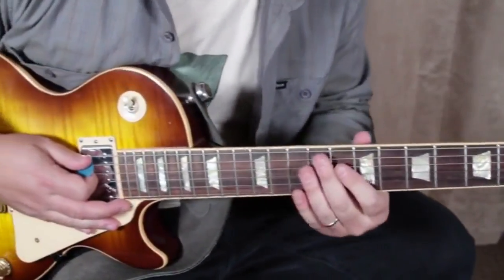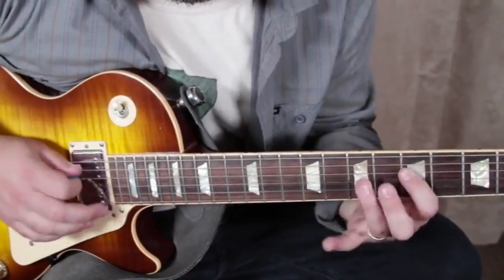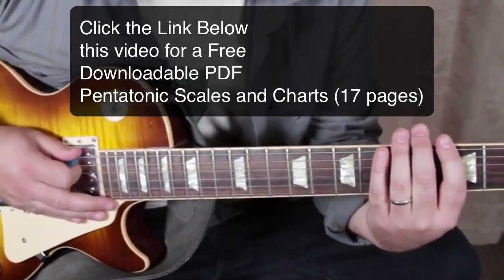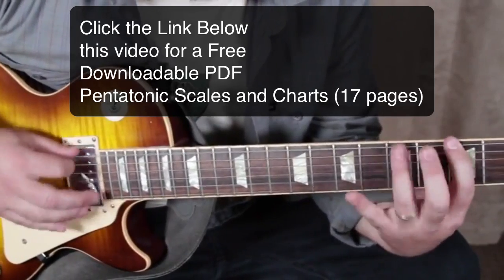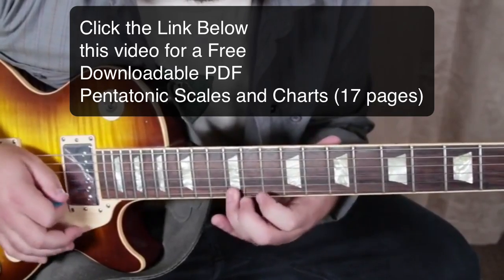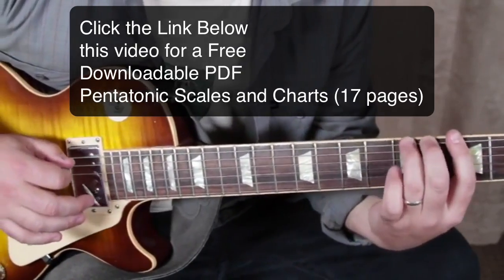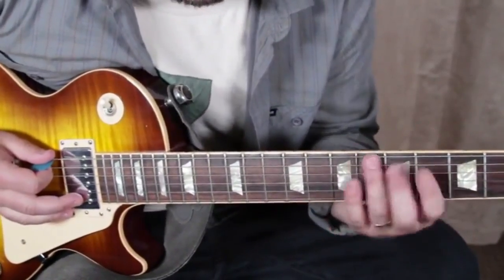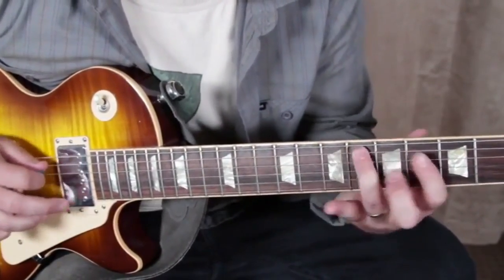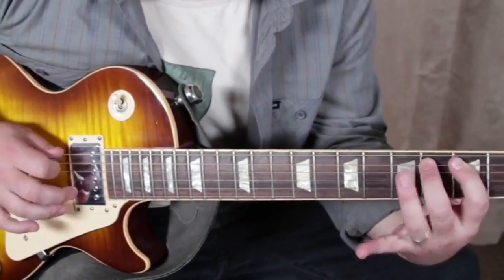I'm going to throw a backing track in A7 in there for you. So to recap: we've got the extended scale, you can turn it into the funk dominant extension, and then also elements of adding the blues note — and even the blues note combined with that dominant extension.